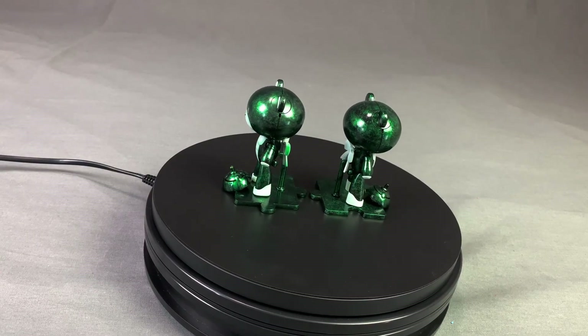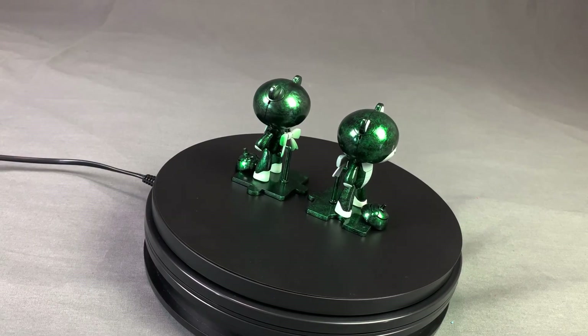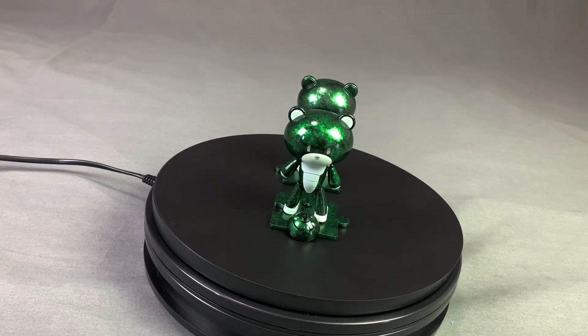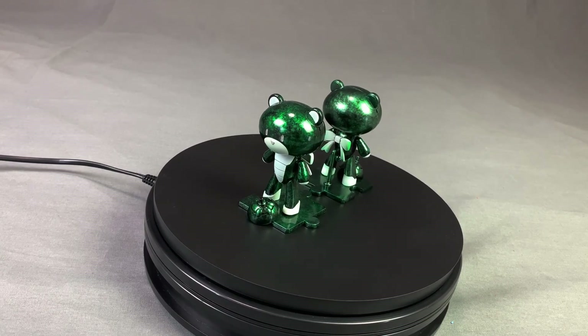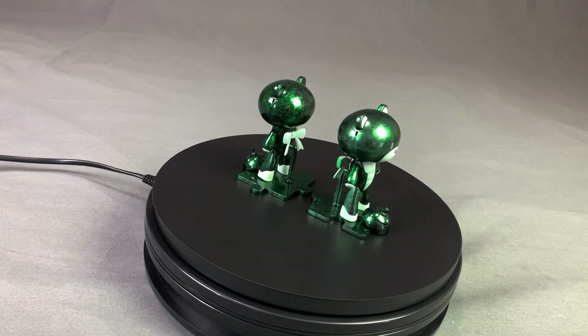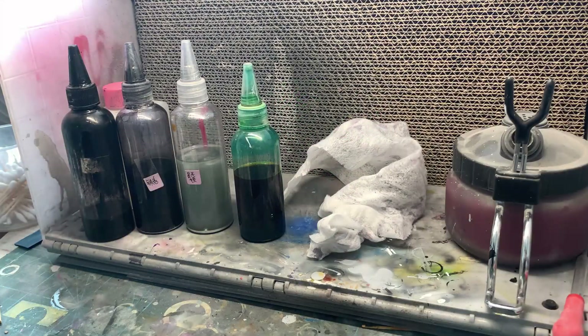Greetings fellow model builders! In this video I will show you how to paint what I call a Jade effect — a very simple, unique, and really useful effect which has two methods to choose from. Let's get started!